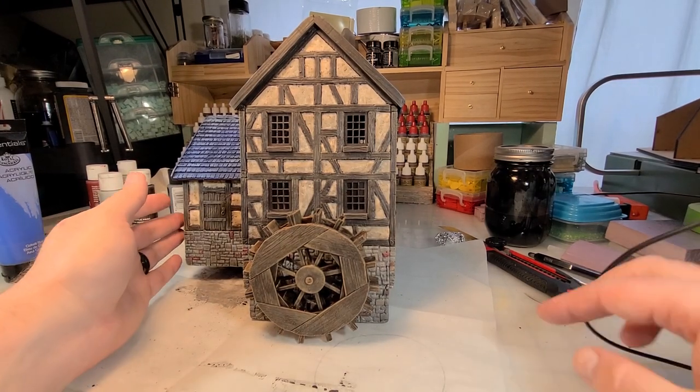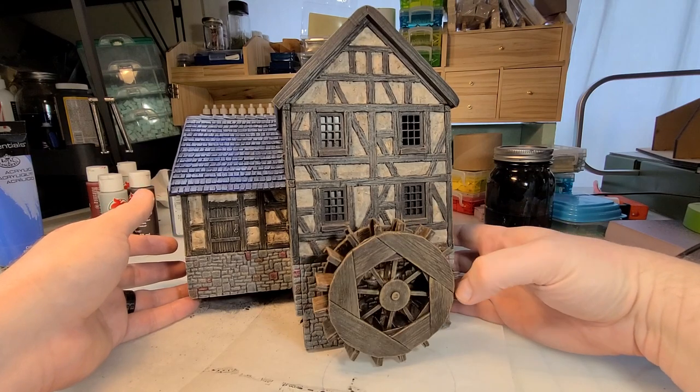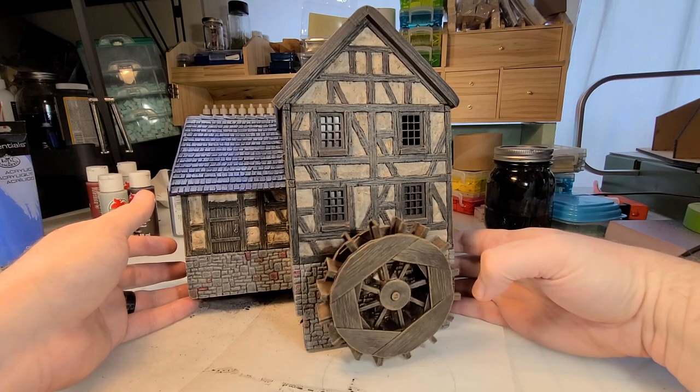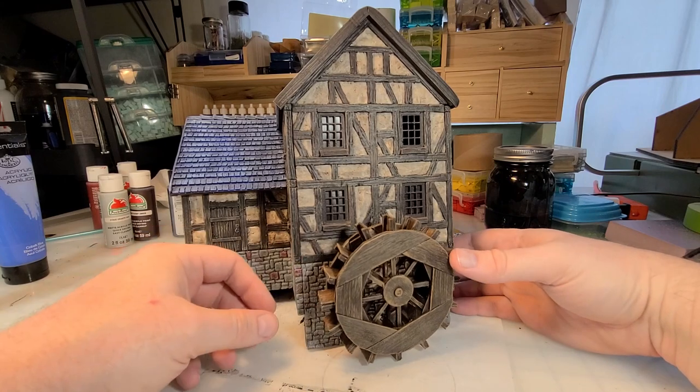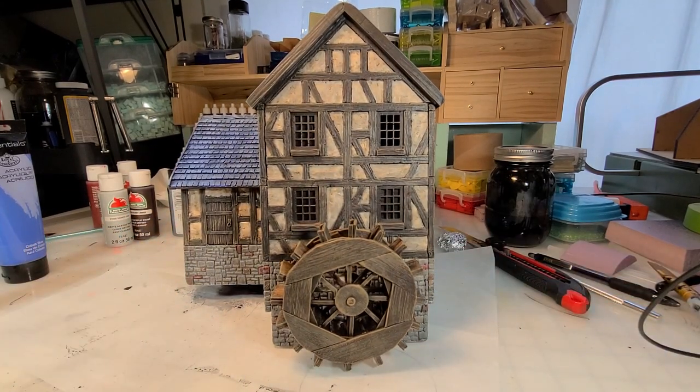Hey there, YouTube. It's me, Broken Terrain, and I've got my Mill Part 2 for you today. It's got my greatest crafting success and also my most epic of fails. Let's get to it right after the drop.